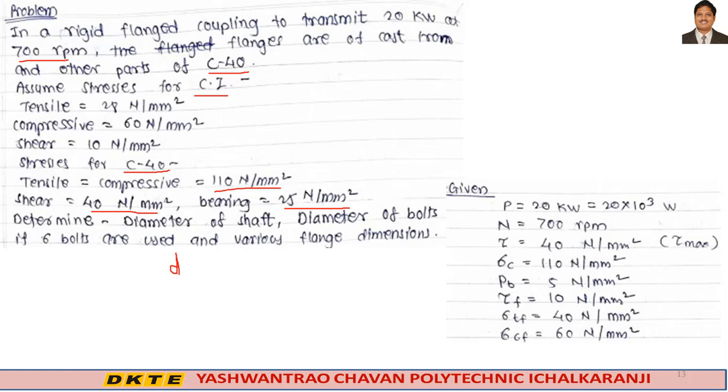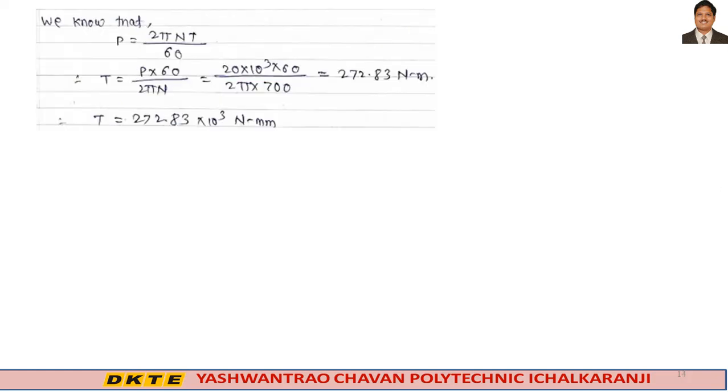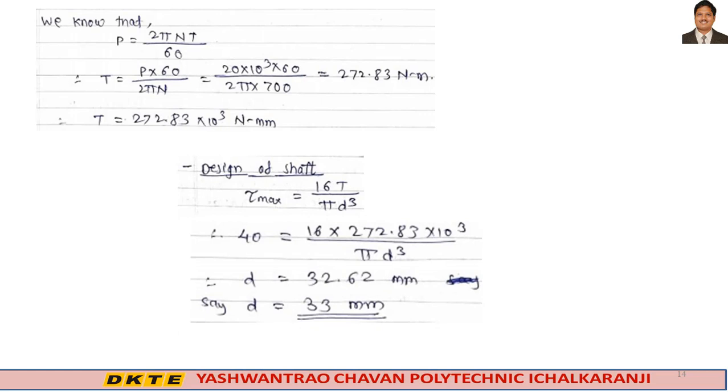First, we require the torque transmitted by the shaft, calculated from the power equation: P = 2πNT/60. Putting the values, we get torque T in Newton-mm. Then, for the design of shaft, τ_max = 16T / (π × d³). Solving, the shaft diameter comes to nearly 33 mm.